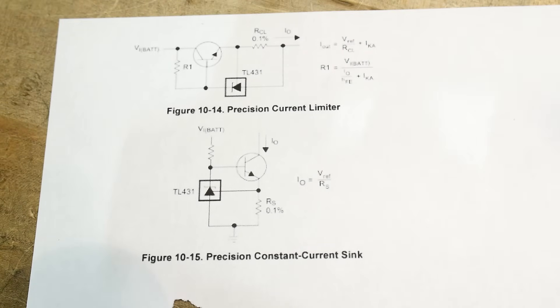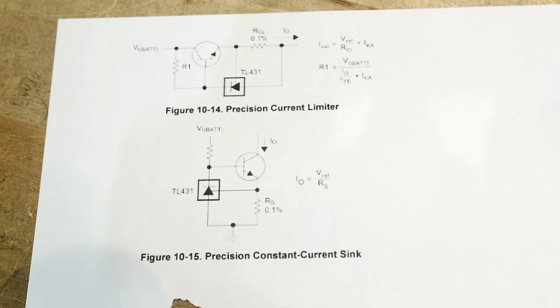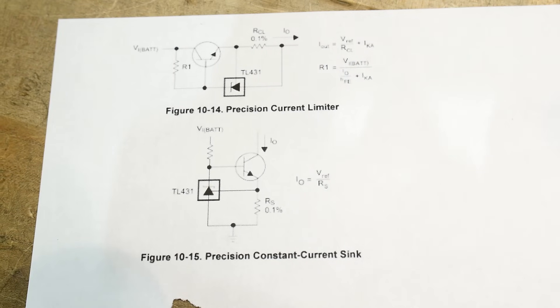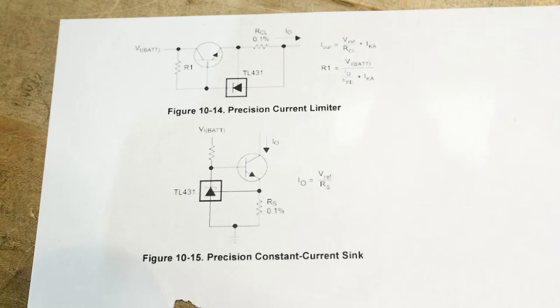I have a project in mind and I wanted a current source, so I ran across these circuits which I hadn't seen before. I thought they were interesting — that's a fun little circuit, let's do that one.